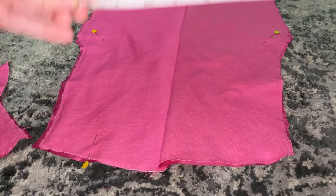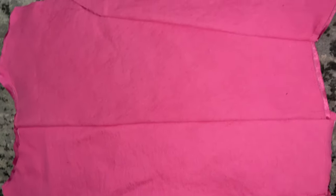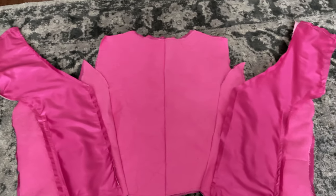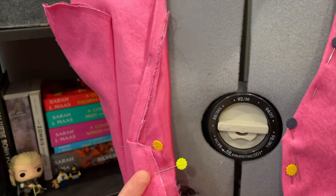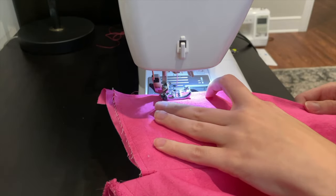I'm measuring along the edge where I want to attach the two pieces on the sides. I pretty much did that same process for the whole thing — figuring out where I wanted to line up the pieces and referencing the paparazzi pictures to get the seams in the right area. I then sewed the shoulders together and did a little fit check to make sure all the lines were showing up in the right area, then decided to fold over the front and neck seams and sew those together. I'm using a pink thread that matches the color of my fabric so it looks seamless.